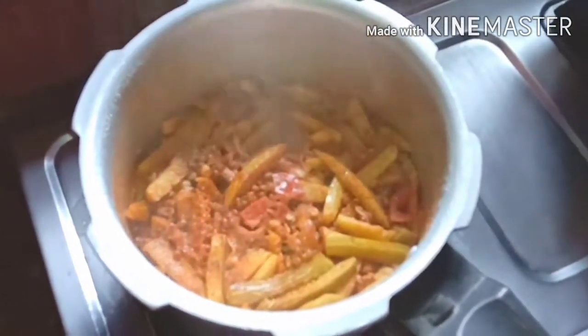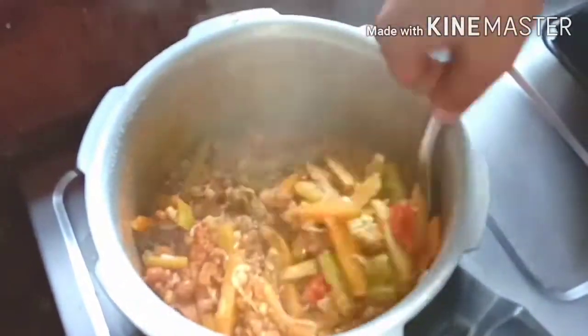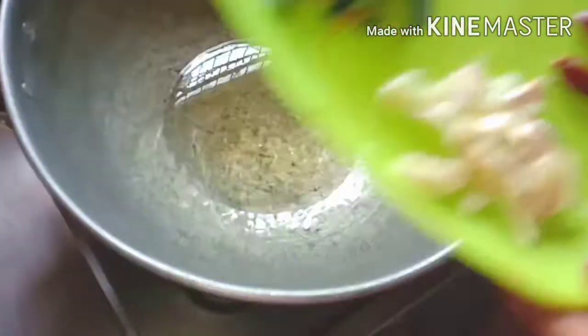Add some foam and mix it. We use the JASCE and it will be clean. Add 1 or 2 sponges.